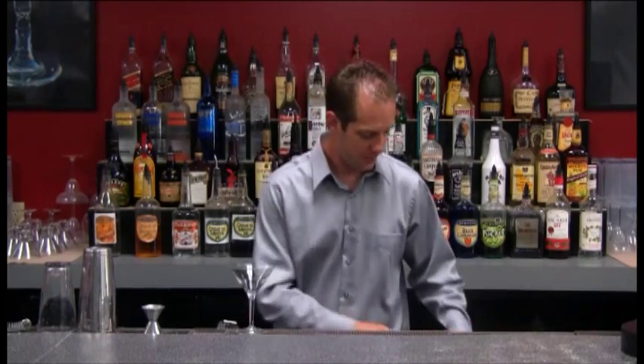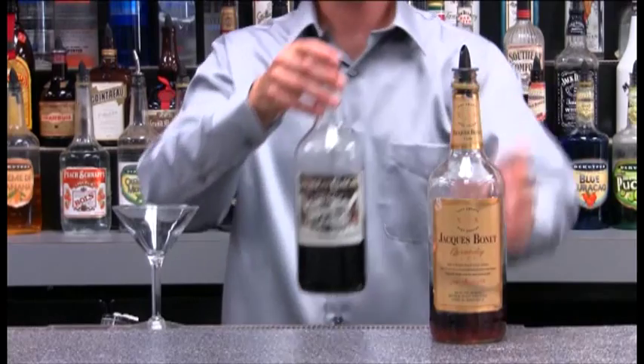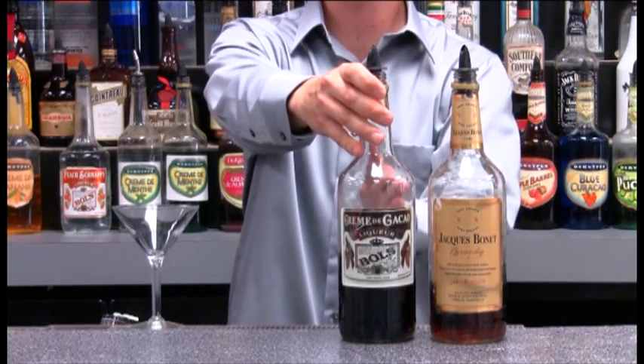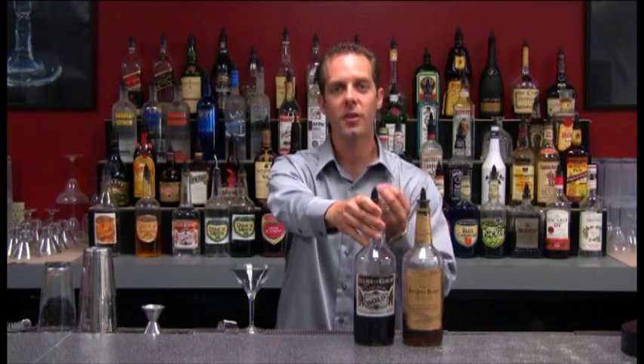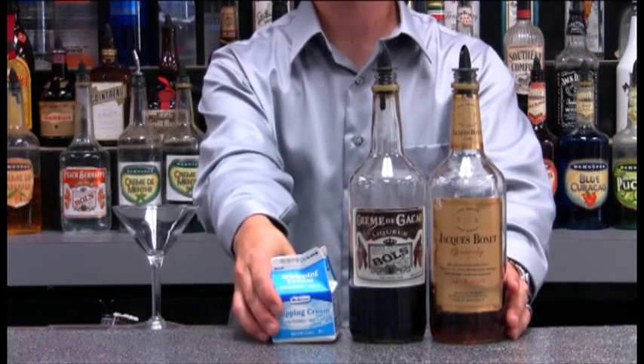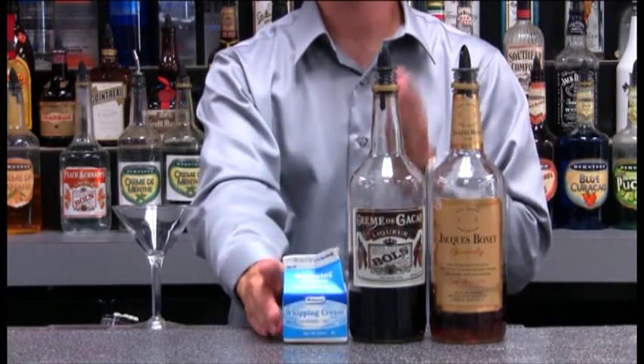The first drink I'm going to show you is going to be called our Brandy Alexander, which consists of a few ingredients that I'll show you right here. We have our brandy and our creme de cacao, which is a cocoa-flavored liqueur. And when you hear liqueur, think sugary type of alcohol. We'll also be using whipping cream — not whipped cream, but a whipping type of heavy cream.